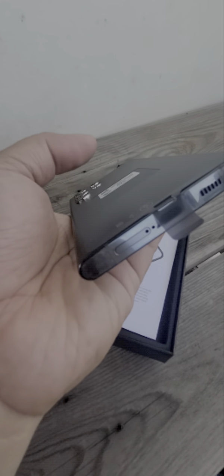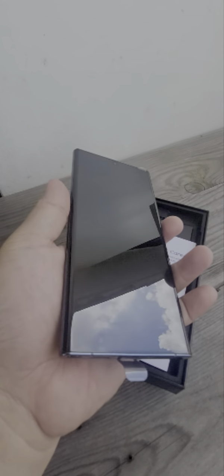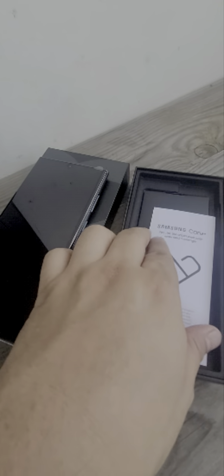At the bottom, aside from Samsung branding, it actually has its S Pen. This is the SIM card slot as well — it supports a memory card — and it's dual SIM, which is what I like about this.